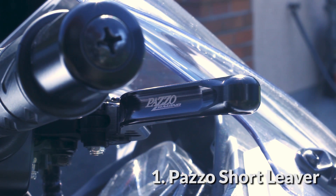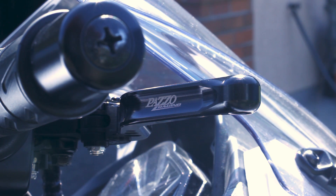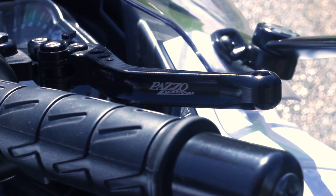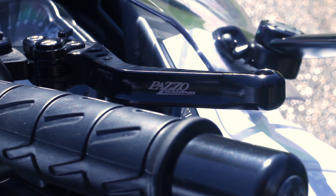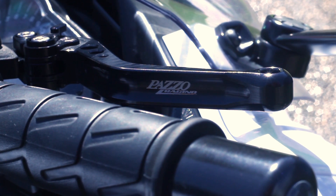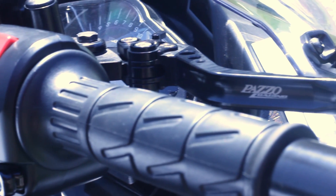So first we have the Puig short levers. Instead of keeping the long heavy stock levers, I replaced them with these ones. They are light and easy to control as they are adjustable, unlike the ones that came with the bike. If you have stock levers, I would recommend you switch them to the Puig or any similar ones. They are much much better than the original ones on the bike.